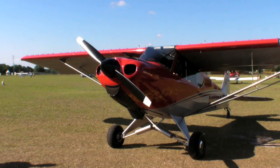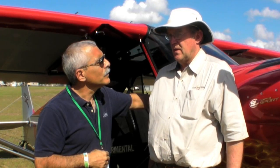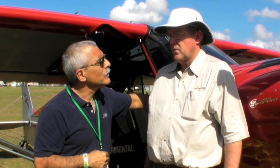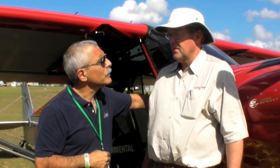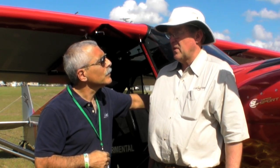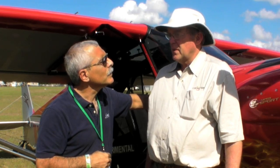Paul, this is a hot rod. This is a Super Sport Cub — 340 cubic inches, 180 horsepower for takeoff and climb, 80 horsepower continuous. At 80 horsepower continuous, we're turning the prop between 2,100 and 2,300 RPM typically in a cruise situation. So it's very efficient — more efficient than our 100 horsepower engine. About 6 gallons an hour, 120 miles per hour.